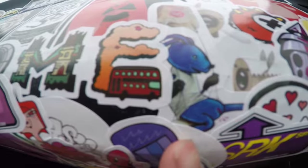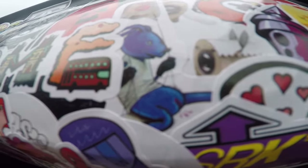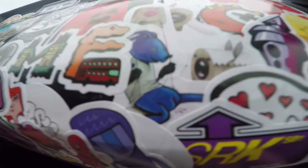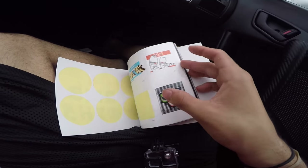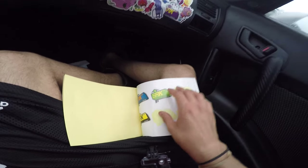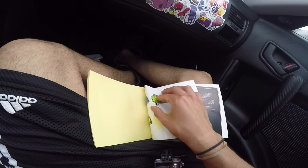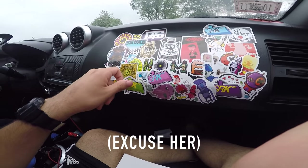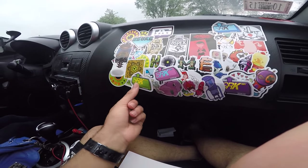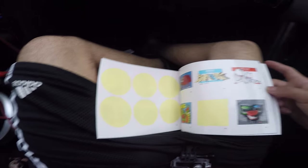This one is probably the coolest one — I don't get it, there's blood coming out of his vagina. I don't know what that is, but it's pretty dope. You get some dope ones and you get some messed up ones, but every sticker counts. Just choose any sticker, pick them and place them.